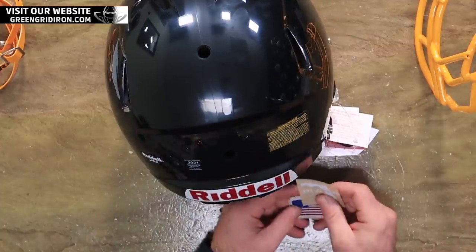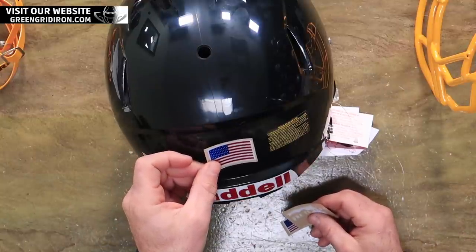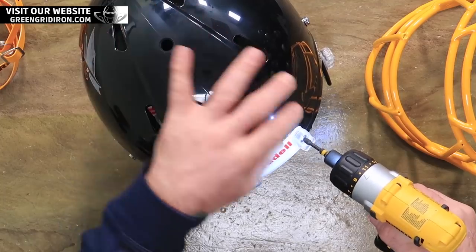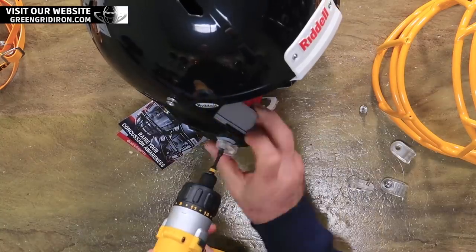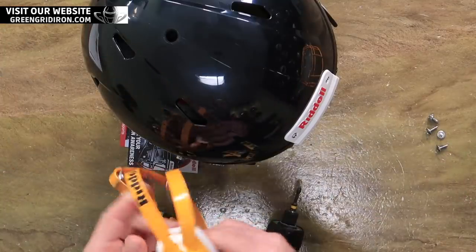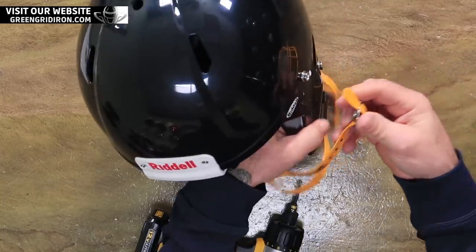I don't think I'm going to put these on, but I would put the flag decal probably right here in the middle — maybe here, or here. Before I put the new hardware and mask on, let's put the chin strap on first — it's much easier to do without the grill in place.